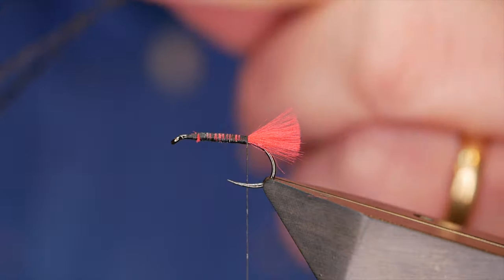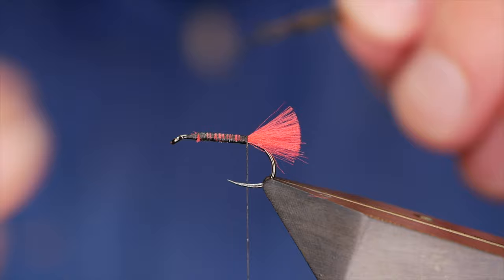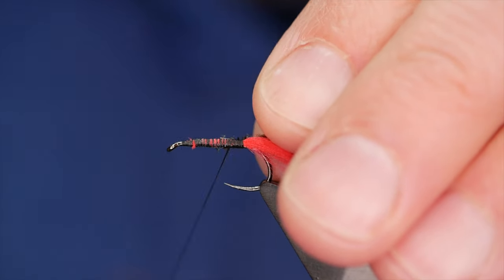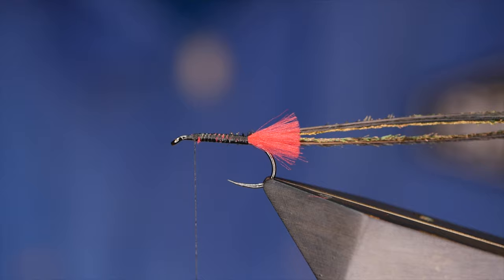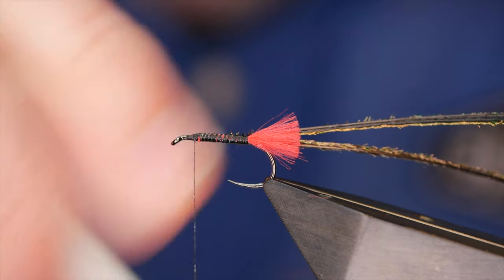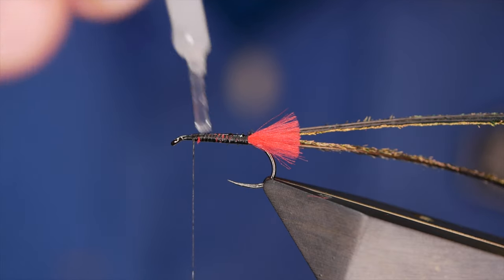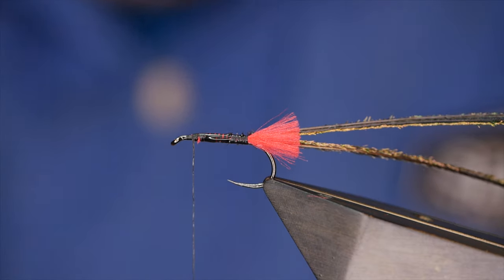This is a really simple fly and there's no rib. I've simply got three strands of peacock herl here. This peacock herl has been dyed black and all I want to do is line up the tails of the peacock herl. Now because I'm not using a rib — and I do this even when I am using a rib, especially with peacock herl — it's quite a delicate material. Once it's caught a few fish, what you tend to find is the peacock herl, regardless of a wire rib, starts to come undone and you don't get value for money out of the fly. So coat it with super glue.